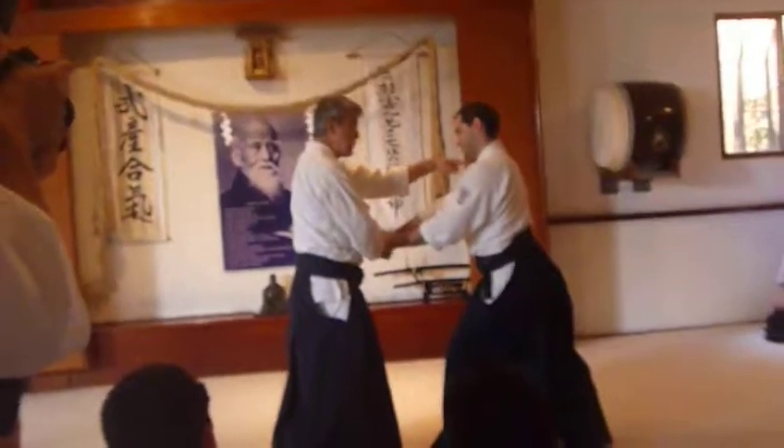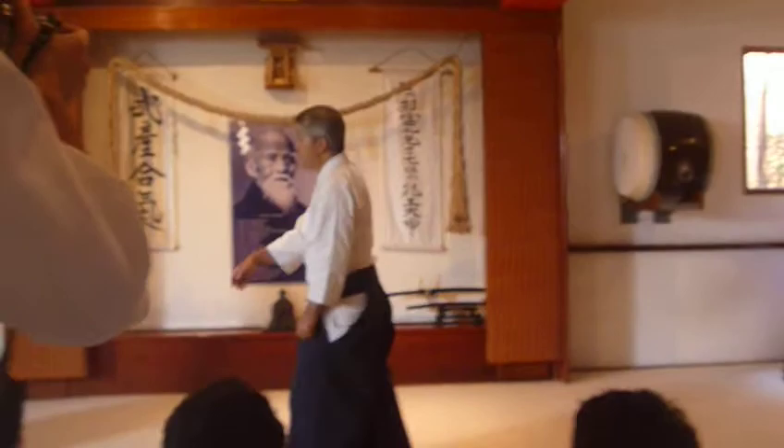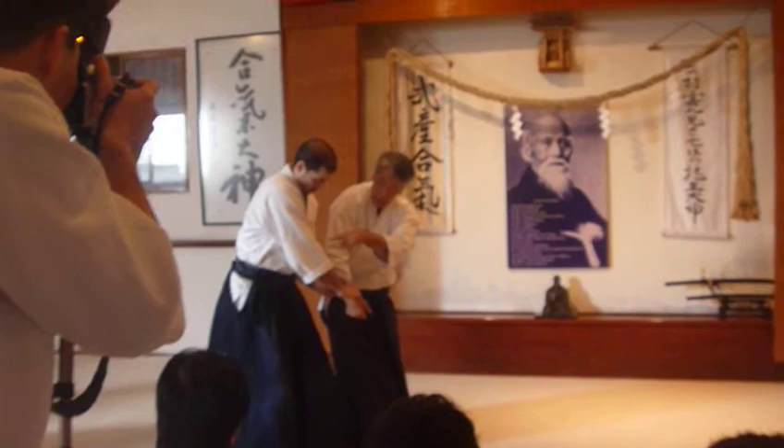Extend the shoulder — the right shoulder, because I'm using the right arm. His right shoulder, and then right elbow, tenkan. And then elbow going to the floor. Shoulder, elbow — at tenkan time, I tenkan, and then elbow is going to the floor.